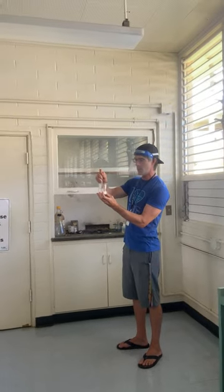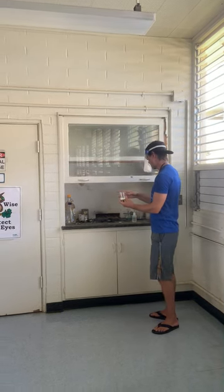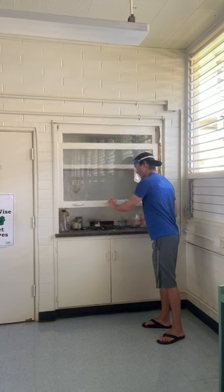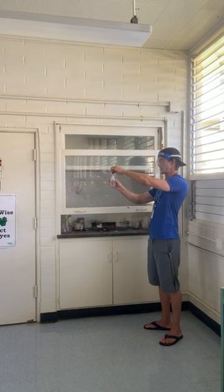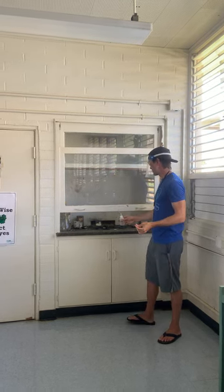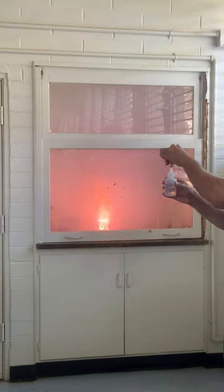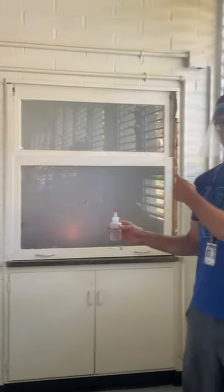If we left it, eventually it would react, but I don't really have time for eventually, so I'm going to set that kind of at the back of the fume hood, lower this a bit. I have concentrated sulfuric acid here, which is another oxidizer, and I'm just going to drop a little bit of that and stand back. We did it right — we'll break the beaker. There it went.